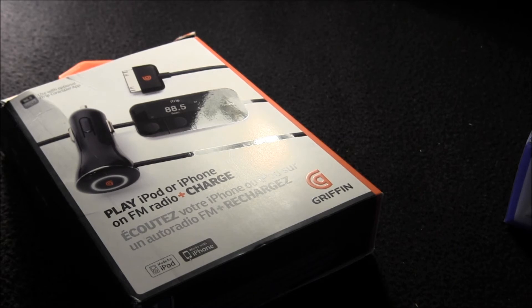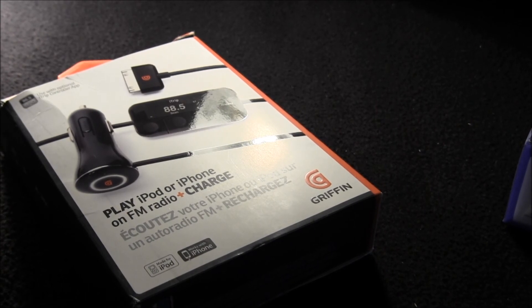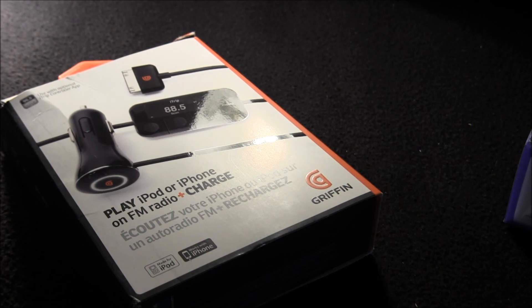It charges the iPod fine — that works. I've been using it for about two or three weeks. A lot of people said it doesn't even last very long, and two or three weeks isn't that long, but if anything happens to it I'll mention it in another video.